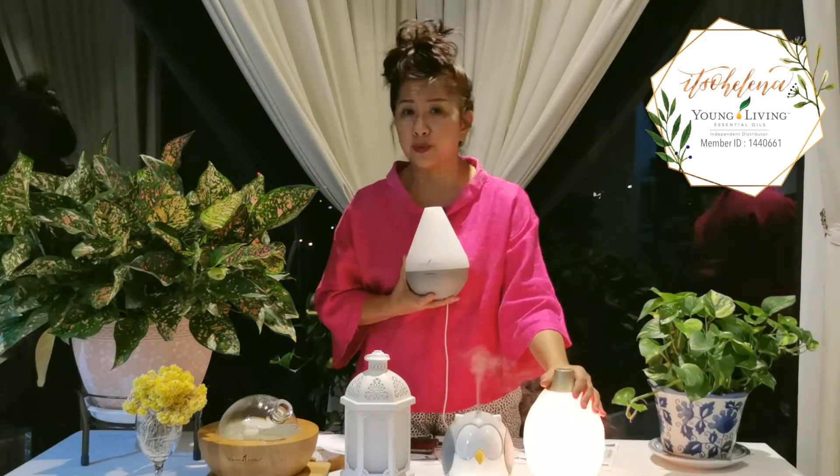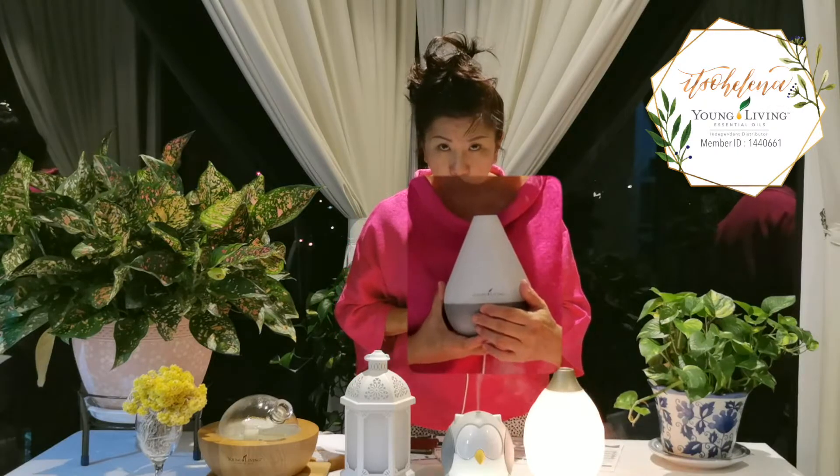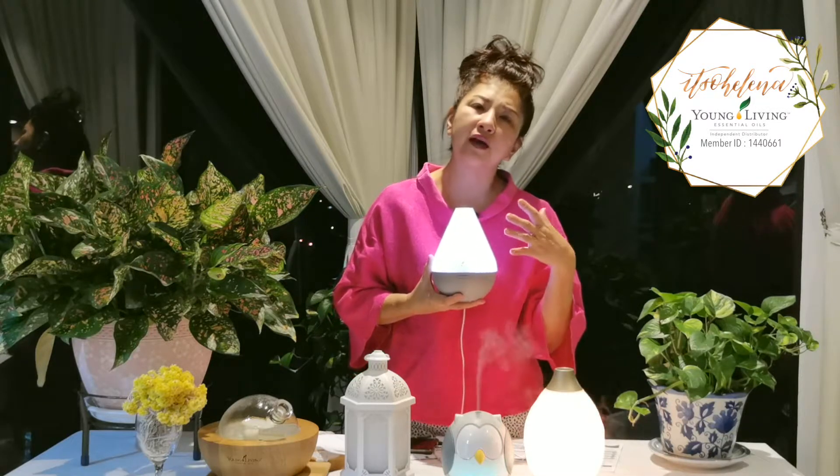The Dewdrop is included in our Premium Starter Kit and comes with four power modes: high, low, intermittent, and off. You can use it with the lights on or off, and it comes with 11 colors. This one mists for a maximum of four hours.